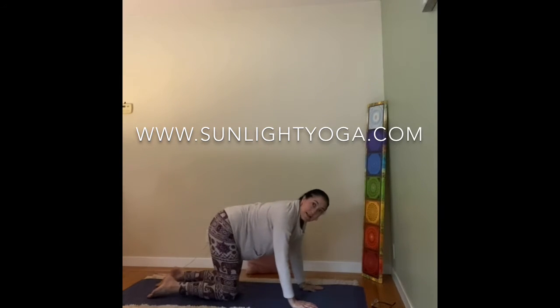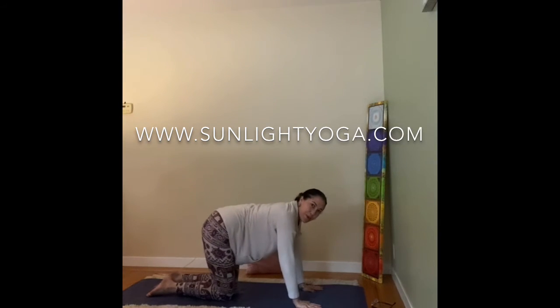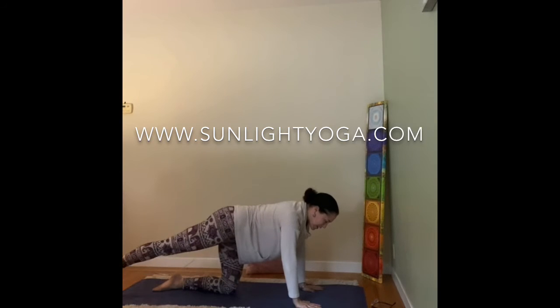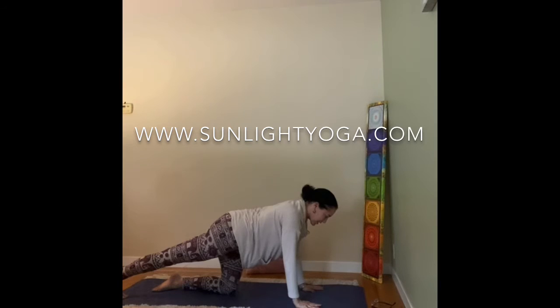And then back to center. One more pose from all fours — it's called the sunbird pose, a diagonal balance. Stretch the right leg back. You may want to hold with the toes on the ground first, stretching the heel.